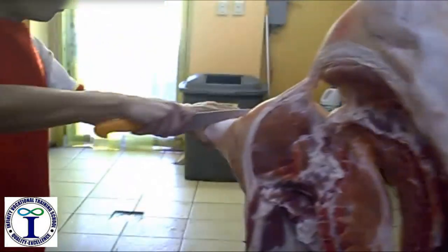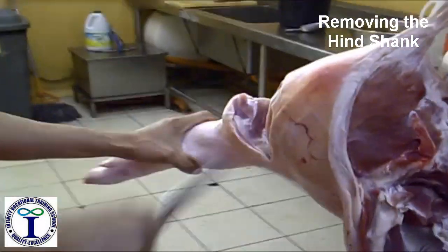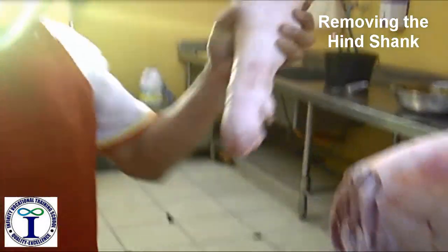Then we remove the hind, the hindshank. This is the hindshank.